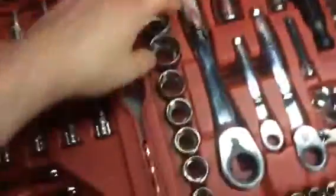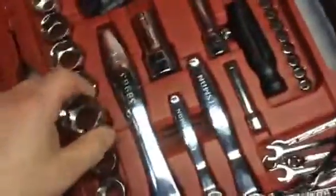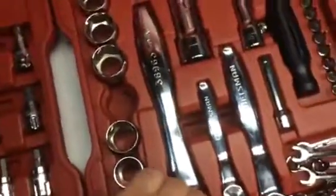Alright guys, here we go with another video this week. This week it is Craftsman — it's the Sears socket set. I think this is called the Through Set. I'm not sure guys, and forgive me, I should have researched my product before I started shooting this video.